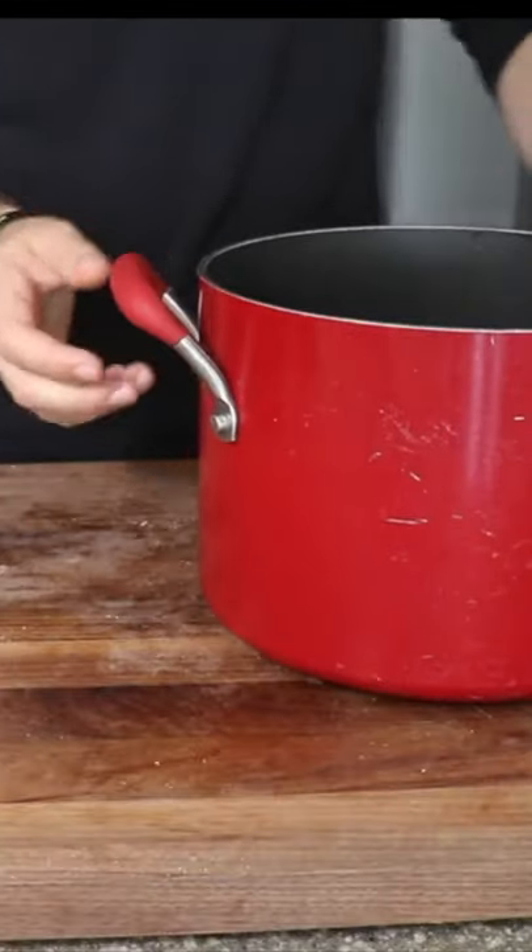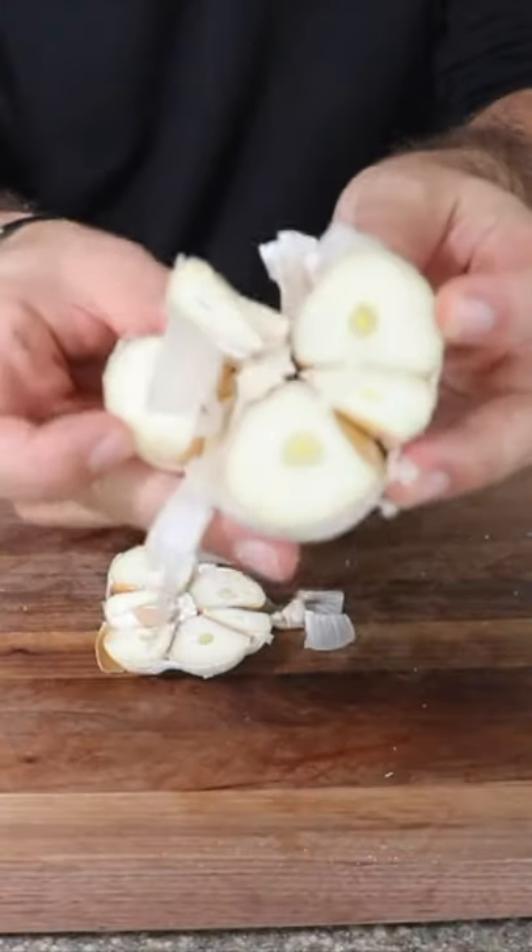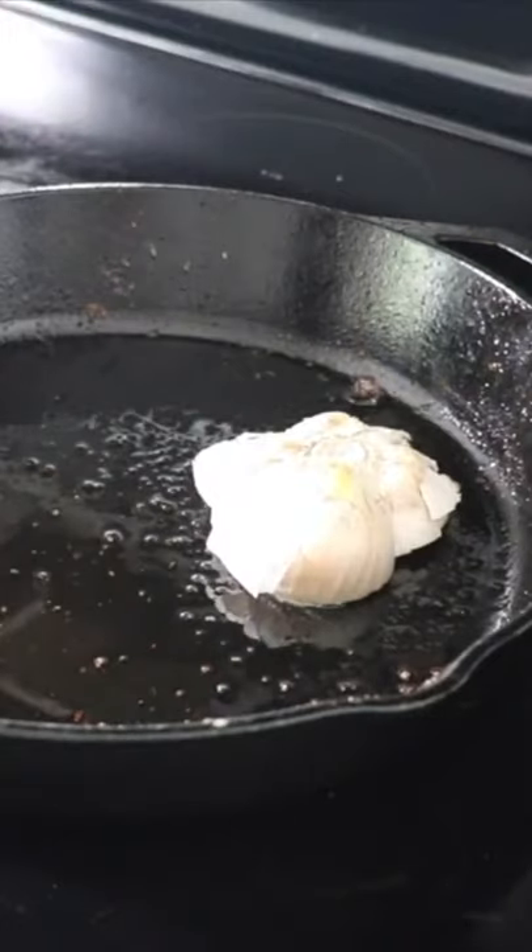Just take a big-ass pot and lay them in. This is essentially what it should look like. This is elephant garlic — isn't that the funniest shit you've ever seen? The garlic, face side down.